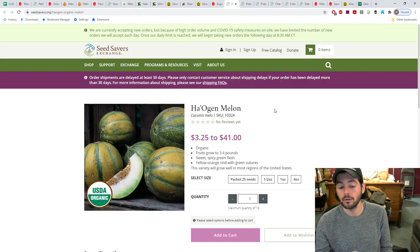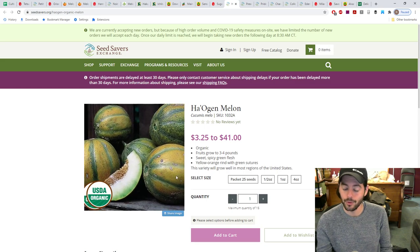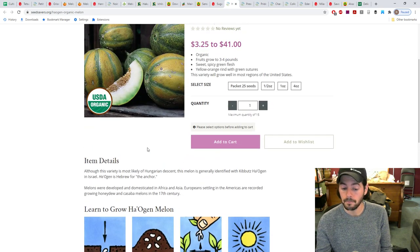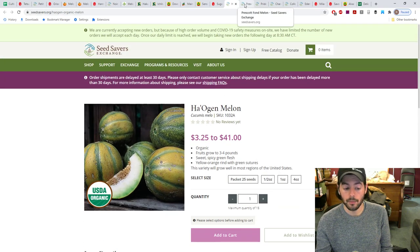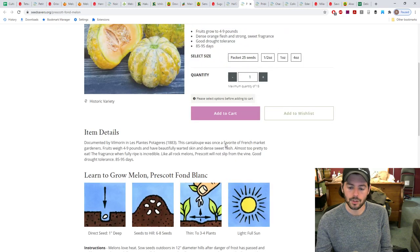Moving on to heirlooms available from Seed Savers Exchange: the Haogen is an Israeli cantaloupe grown at a kibbutz where they saved the seeds. It's really beautiful and one of the best-tasting melons — also one of Amy Goldman's favorites. The Prescott Fond Blanc is a bit larger with beautiful, unusual bumps on the skin similar to what you'd see on squash — which makes sense since melons are related to squash, which is why we can graft onto them. This is another of Goldman's favorites.